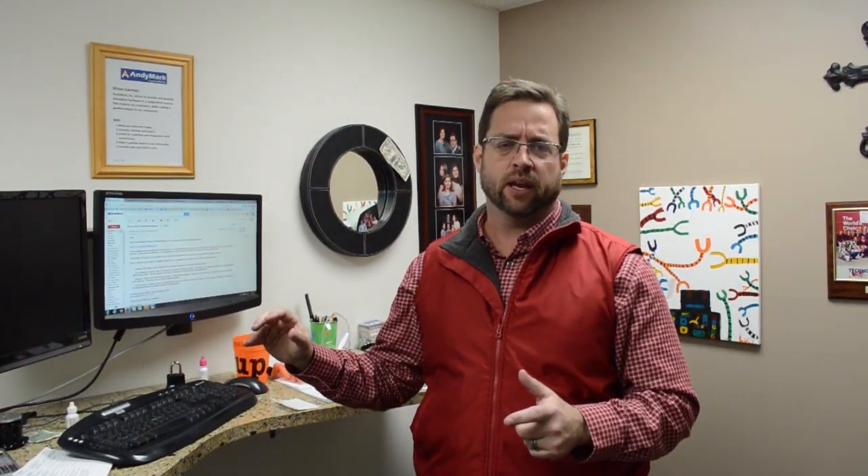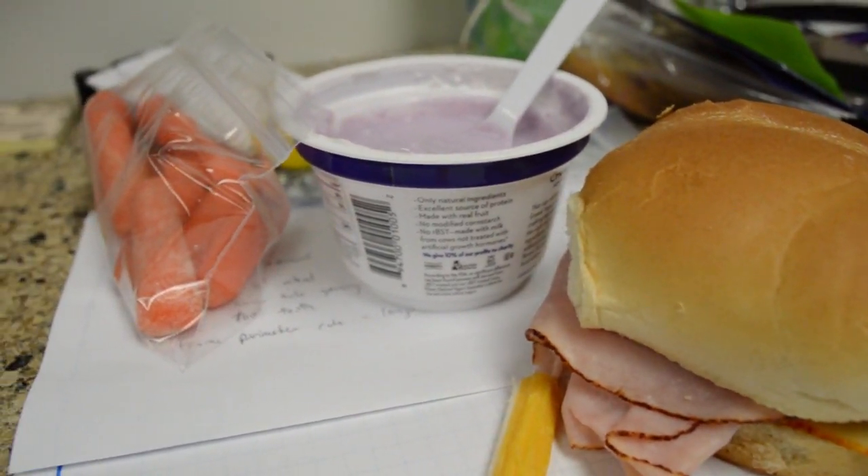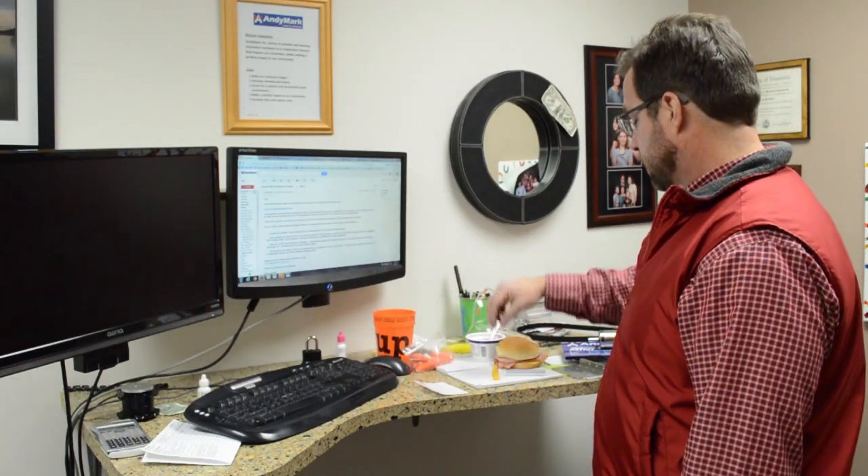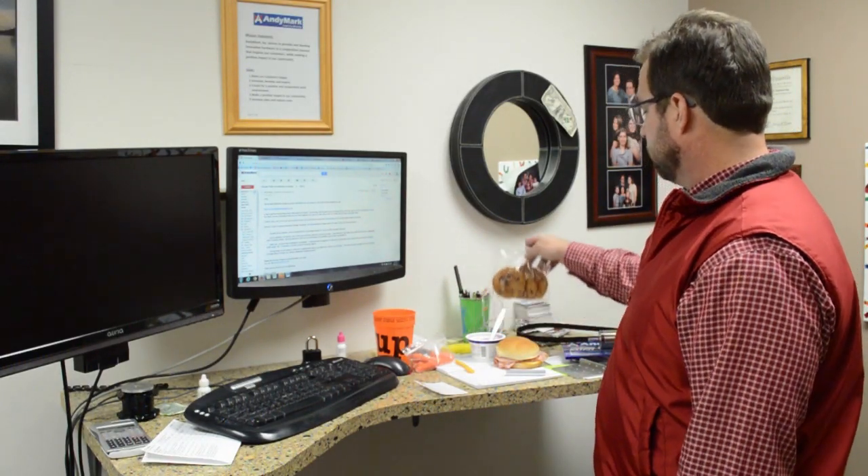I apologize for missing yesterday — I was sick as a dog. I've seen a couple of doctors and had some good medicine, so I feel a lot better today. Yes, I am taking care of myself. Today's lunch: turkey and Munster sandwich, yogurt, carrots, string cheese, and if I'm good I'll eat my chocolate chip cookie.